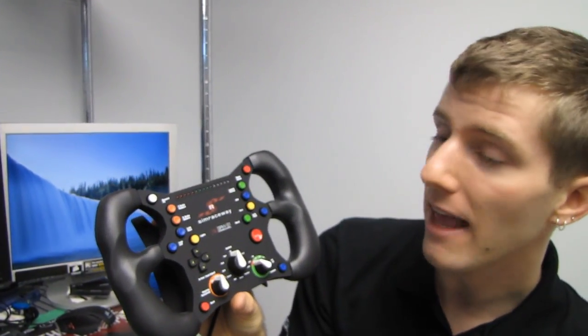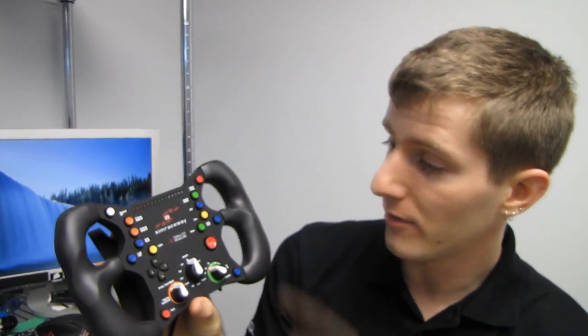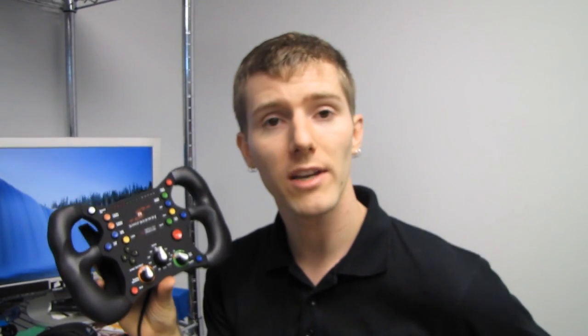Thank you for checking out my unboxing and first look at the S1 from SteelSeries, the Sim Raceway branded S1. Don't forget to subscribe to Linus Tech Tips for more unboxings, reviews, and other computer videos.